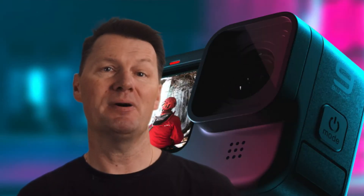The GoPro Hero 8 Black ditched removable lenses from the Hero line to a mixed response — actually mainly a bad response. People left the GoPro franchise in droves and it couldn't have come at a better time for DJI.